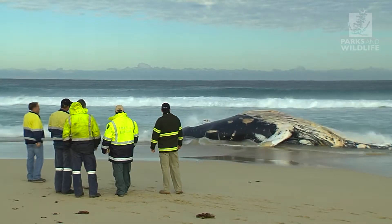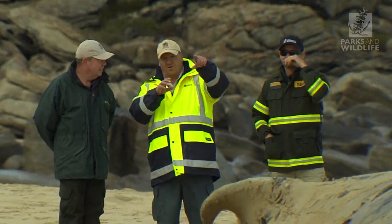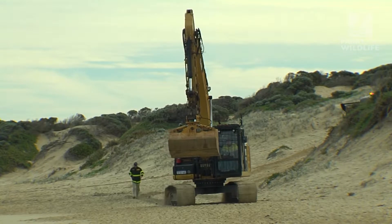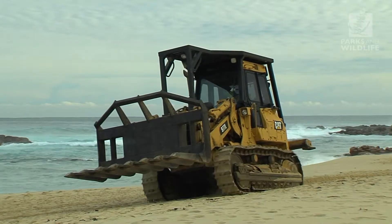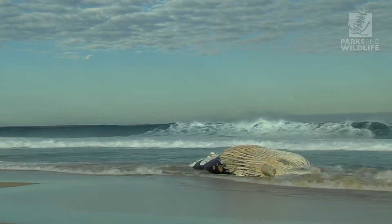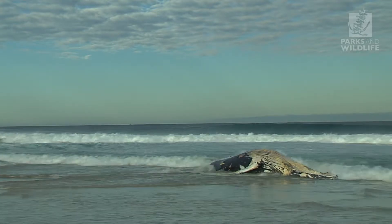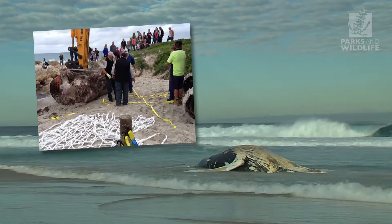The first thing we do is assess the carcass and the site for pre-planning. We look at possible difficulties including the animal's proximity to the water line, the slope and firmness of the beach, and our exit point off the beach. With this in mind we can assess what type of machinery we might need. The secret of success with any carcass removal is to go big with machinery right from the start. We can see the carcass, which has been dead for up to a week, rolling around in the shallows. With heavy surf and the tide coming in, we want to get it up onto the sand as soon as possible.